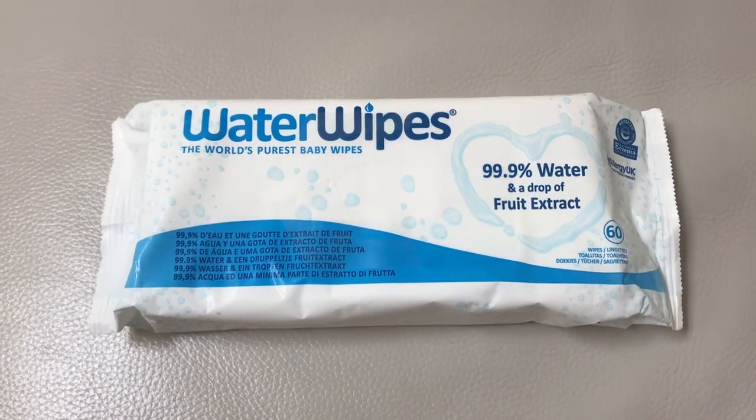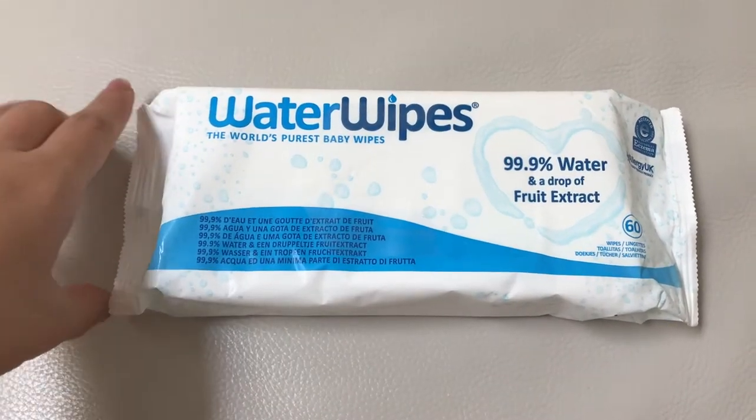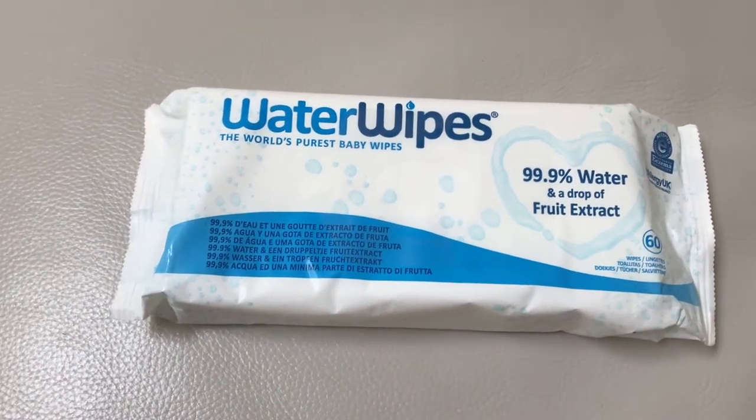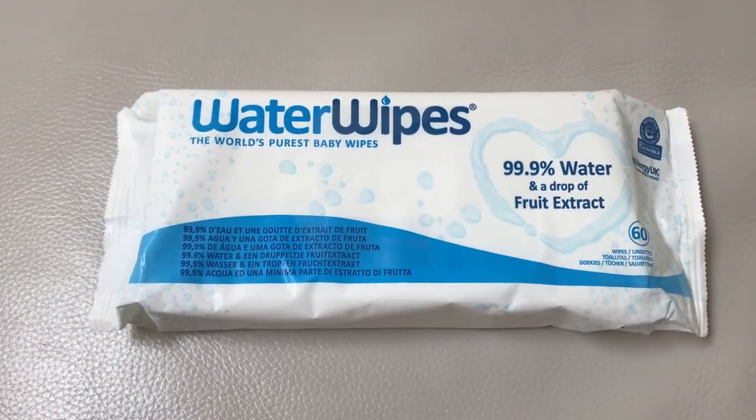Hello everyone! Today I'm going to talk about the Water Wipes. This is their newer packaging — they used to have an older package that had the baby on it. This is the wipe that I've used for my daughter ever since she was born. She's right now about 22 months.